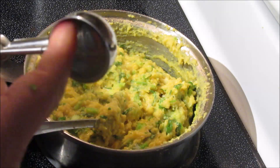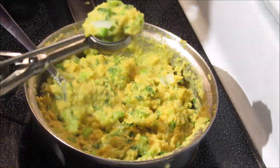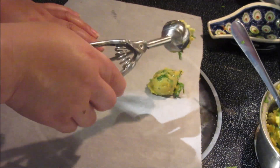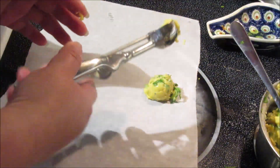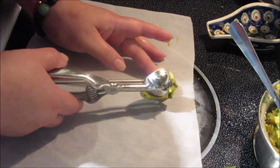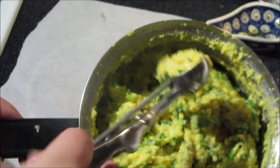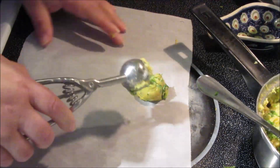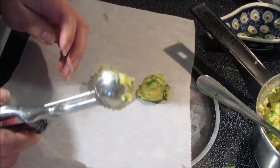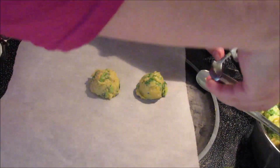Since the stove is still hot, I'm going to scoop the mixture and start putting it on parchment paper like that. Using the same spoon you can shape it — just kind of stick it together. If you see any leaves sticking out, just scoop it out like that and then start putting it on your parchment paper.